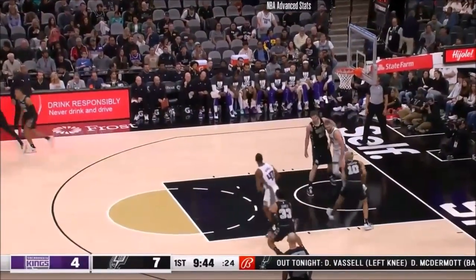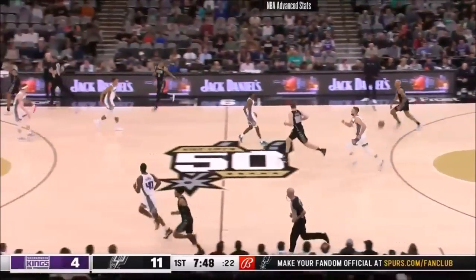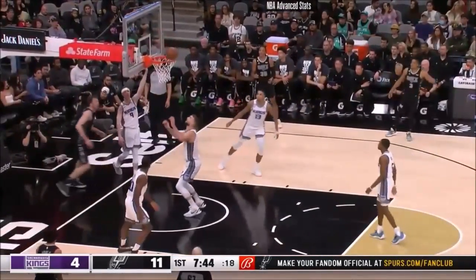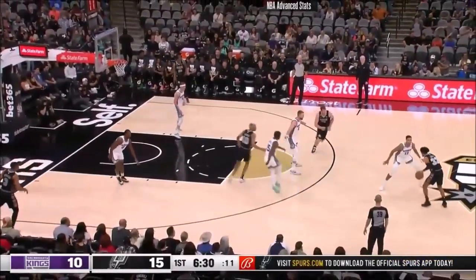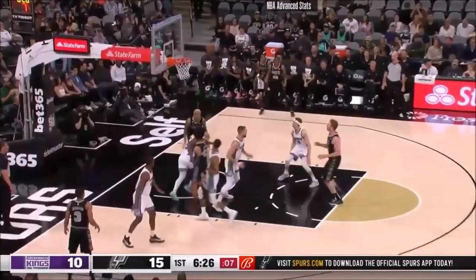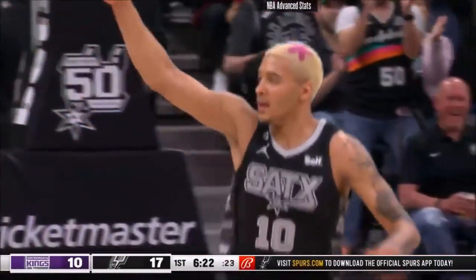Fox comes off the iron and Sohan grabs it. Sohan pulls down this one, 7:49 to go in the first. Spurs — turtle — throws it up. And it! The alley-oop, and Sohan knows how to finish.